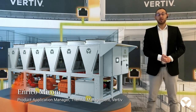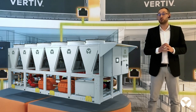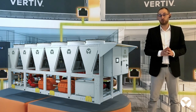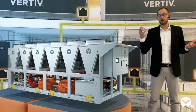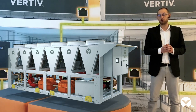Thank you Roberto. Let's now focus on Vertiv's latest chiller water system. But what exactly is a chiller water system? This technology allows our customers to manage the cooling of their critical infrastructure via the installation of indoor cooling units together with the chiller installed outside the data center. These are connected through a piping system in which water or a mixture of water and glycol flow.